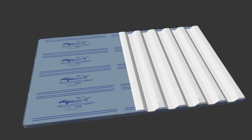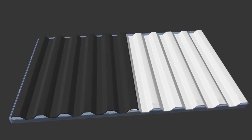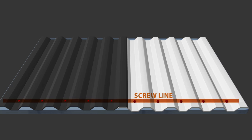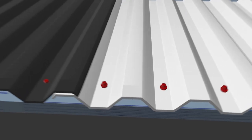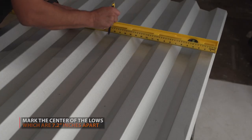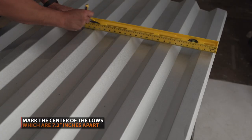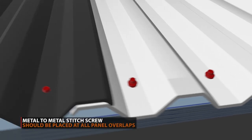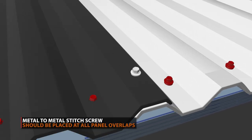A screw line will consist of one fastener on every low seam of the panel. Marking every 7.2 inches will ensure you hit the center point of each low. A stitched screw should be placed at all panel overlaps.